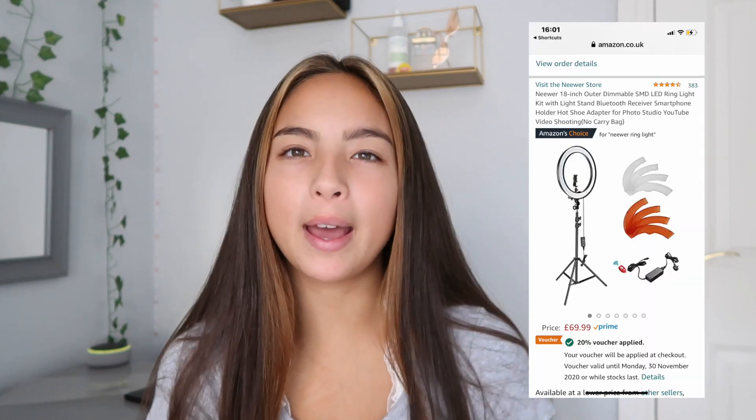I feel like a ring light is just the next step up for me. For my financial state, I thought this ring light was very affordable. I got it off Amazon — it's called the 18-inch Neewer ring light. I'll put a picture of it on screen. I got it on Amazon Prime so it took about two days to arrive, and it was around 70 pounds. You can also get a 12-inch one which is cheaper.